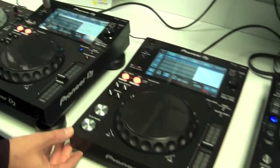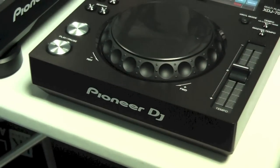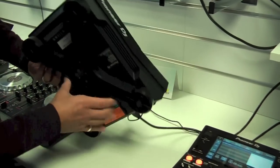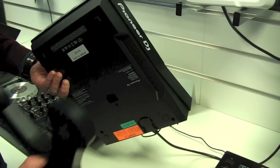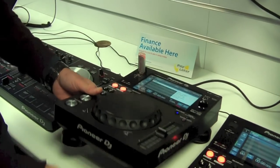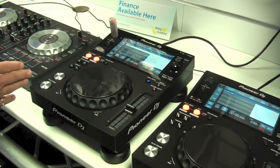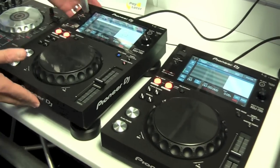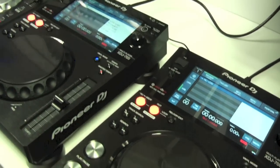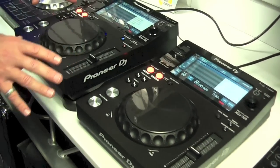Looking at this unit, you can see how slim and sleek it is. It has an X-stand fitted on the bottom, which is quite easy to remove — just squeeze in those levers and you can take it off and put it back on easily. The reason we do that is because it brings the unit up to the same height as our series of DJM mixers, so if you want your player to be flush with your mixer, that's what the stand enables.